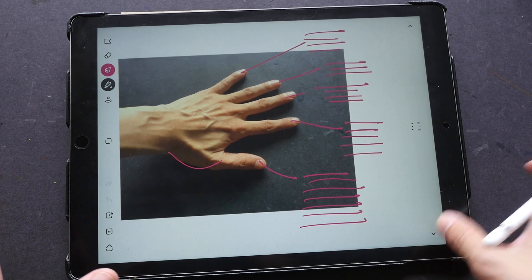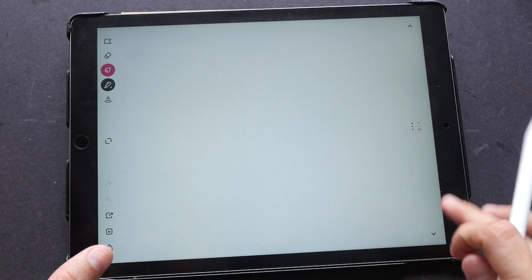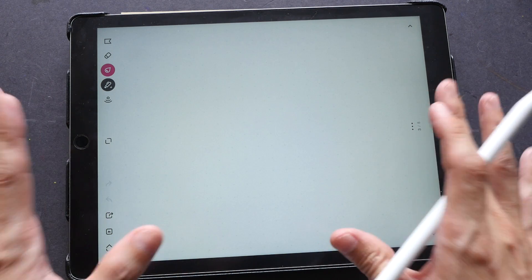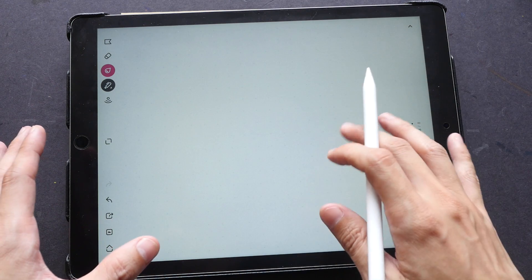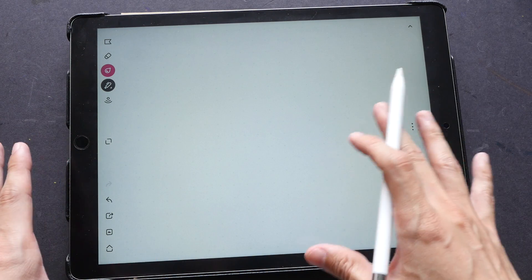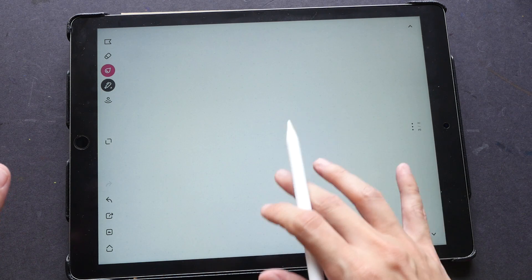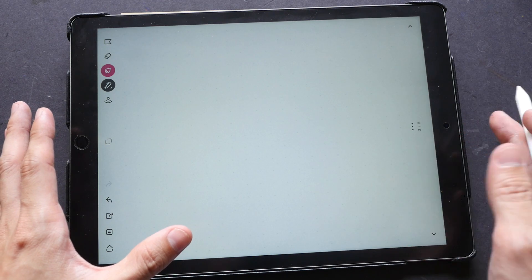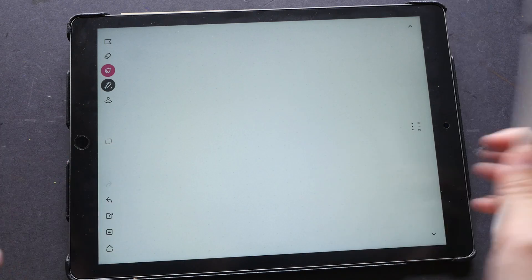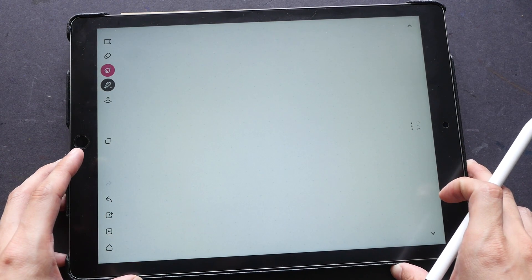After you're done with a page, press the next-page button and a new page is created automatically — it's very easy to create multi-page documents. The main reason I like this app is its simplicity. There are some downsides: it's difficult to fill areas with color due to no paint bucket tool, and it's not a painting app. But for taking notes, doing line art, or simple doodles, this app performs really well. The basic version is free, so I invite you to download it and try it out. That's all for my review today — feel free to post questions in the comments below.